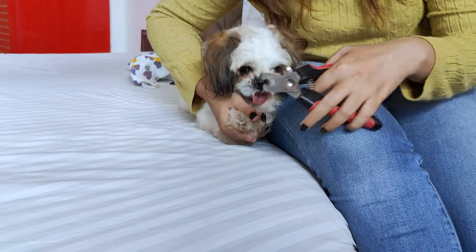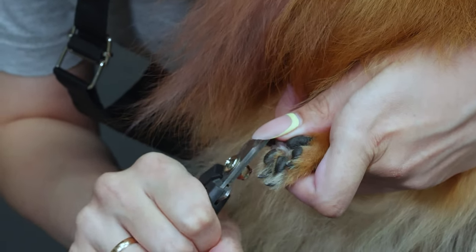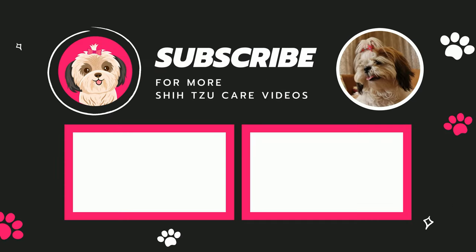Trimming nails can seem a little tricky at first, but with a few sessions, you will trim them almost like a professional. If you have any doubts, ask me in the comments down below. And don't forget to subscribe to our channel. See ya!